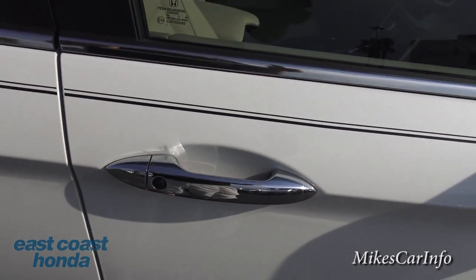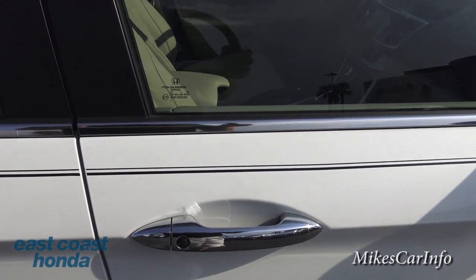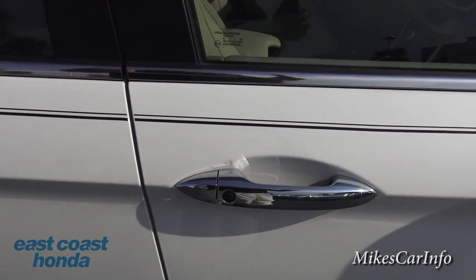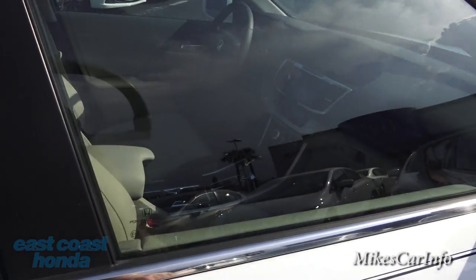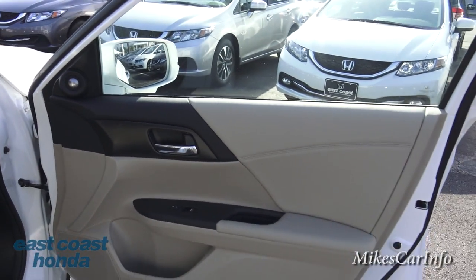You just walk up, put your hand on the handle, it unlocks for you, you get in, push the start button, and you're good to go. When you're at your destination, you get out, push this button, and it relocks — keys in your pocket the whole time.